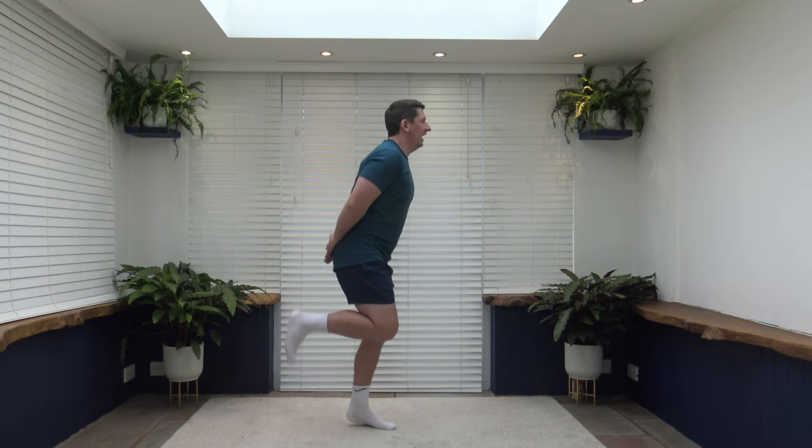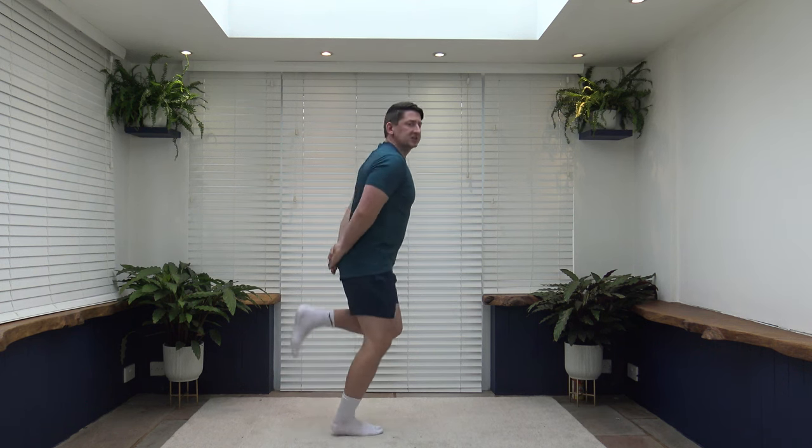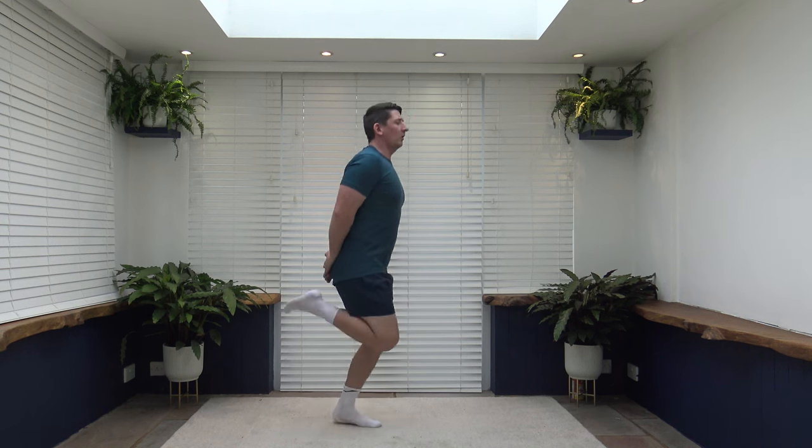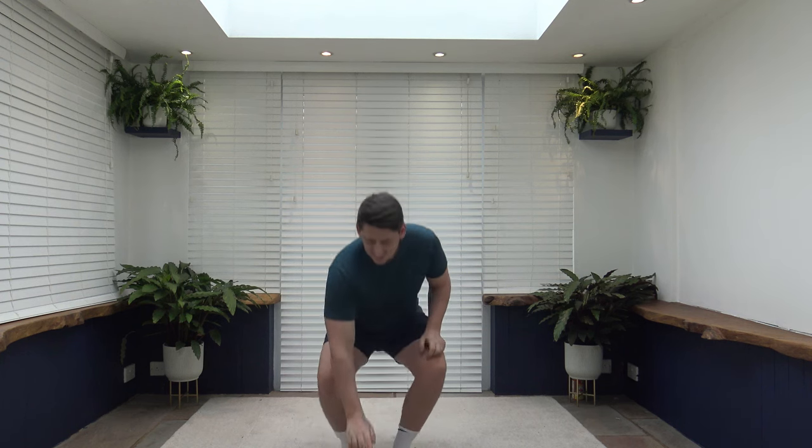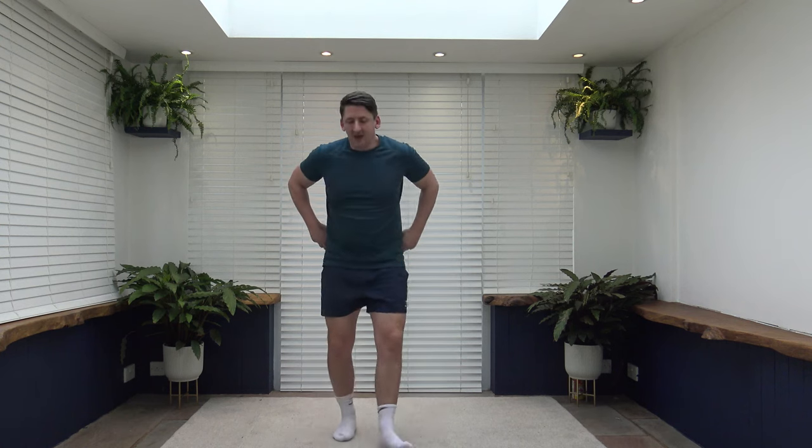Grab yourselves a drink of water. I'm going to demonstrate the first exercise — I will always demonstrate the harder option first, followed by an alternative. So the first exercise is butt kicks: place the hands around the back and flick the heels up. Shoulders back, chest out, keep the core nice and strong. For low impact, keep hands on the hips and flick it up to the side. Let's start the timer — we're off in 10 seconds.